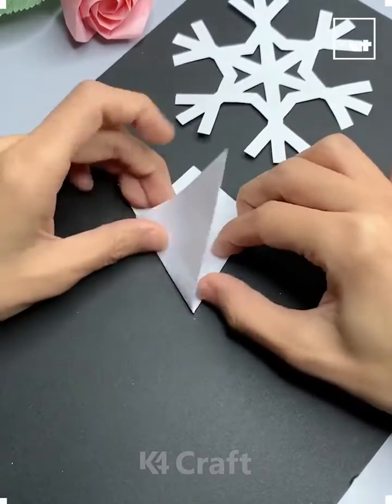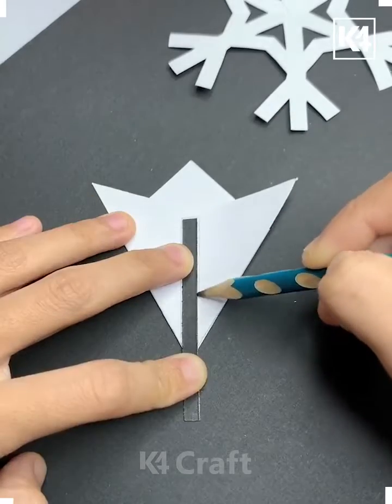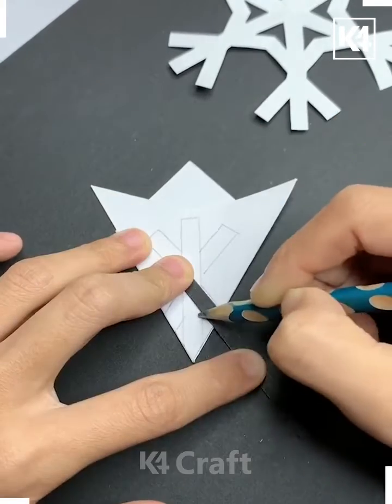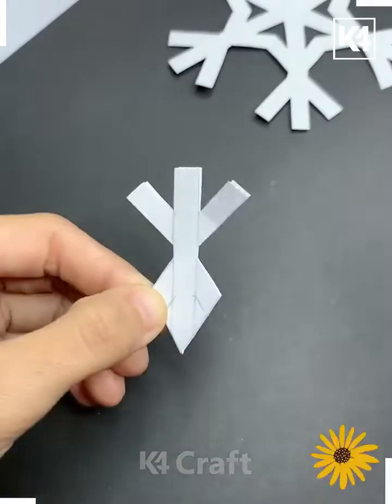Hey everyone, let's make these beautiful snowflakes for Christmas day. For that we are going to fold this white graph paper and draw lines on it using a black strip of paper. Now cut it open and look — your snowflake is ready.